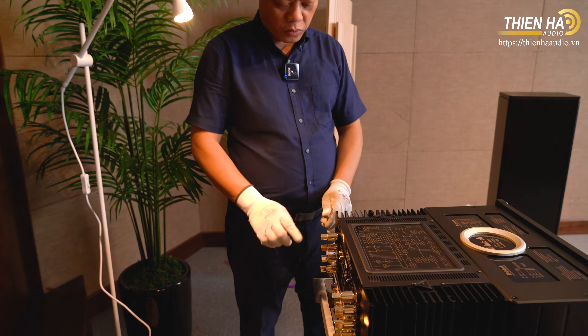Đó là phần mặt đằng trước. Bây giờ nhờ máy quay ra đằng sau để xem dòng Macintosh này có gì khác biệt hơn, mới hơn nữa. Đầu tiên với những cọc loa mạ vàng độc quyền của hãng - cọc loa này có 2 đường: một là rắc càng cua như tôi đang cắm, và nếu cần thì rút ra và cắm được rắc bắp chuối, siết chặt vào.